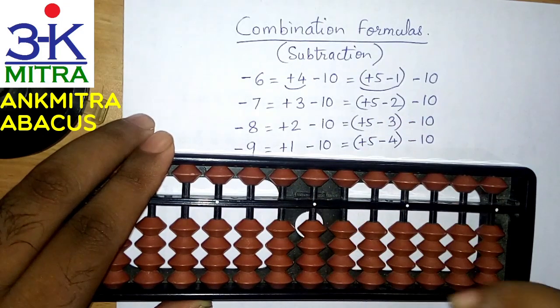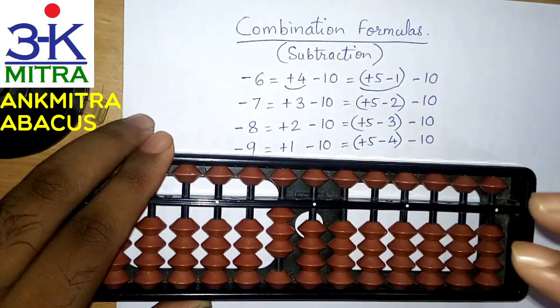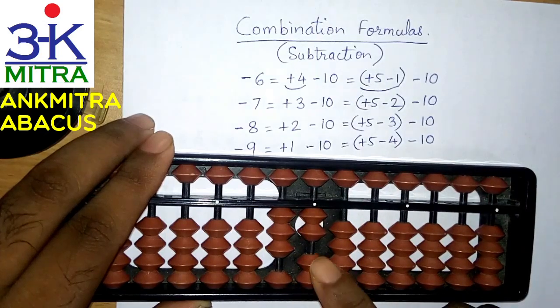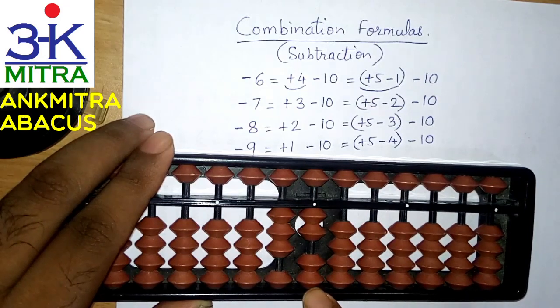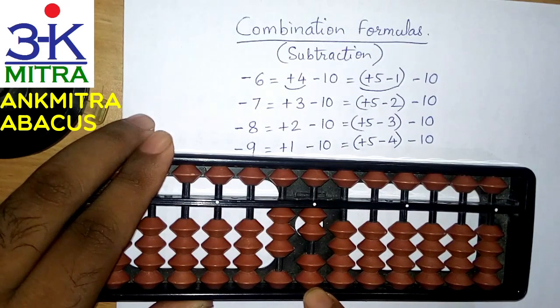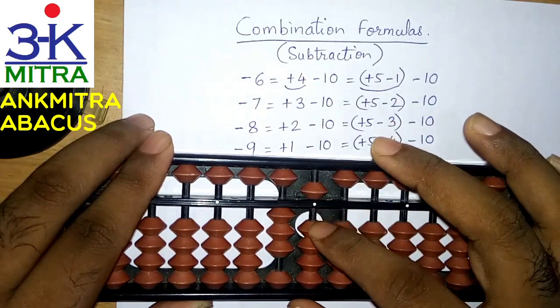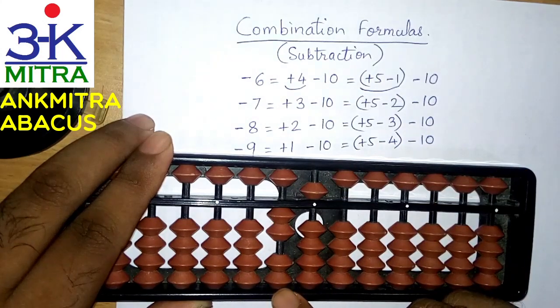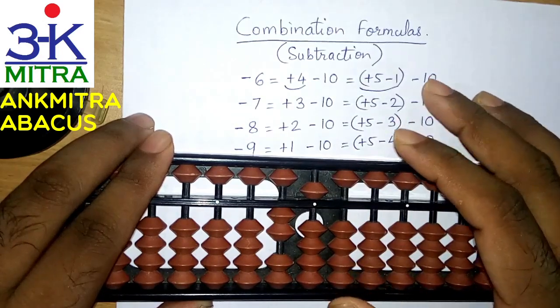Let's look at another example where we need to subtract 7. Suppose we have the number 32 and are supposed to subtract 7. For subtracting 7, the first thing I think about is adding 3 and subtracting 10. Adding 3 on this rod cannot be done directly, so the next thing I think about is adding 3 using the small friend formula, which is plus 5 minus 2. The addition of 3 part is done. Subtract 10 on the next left rod and the subtraction of 7 is now complete.